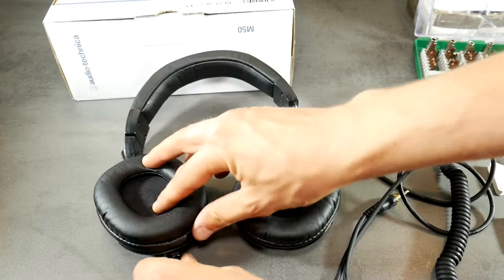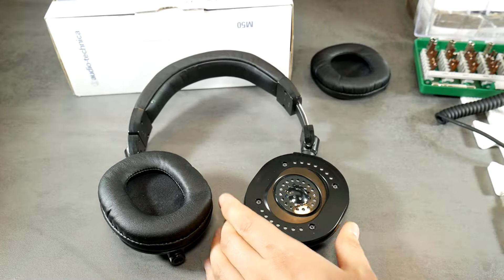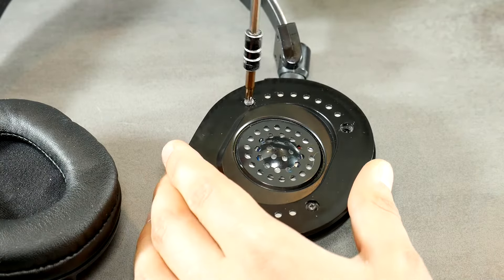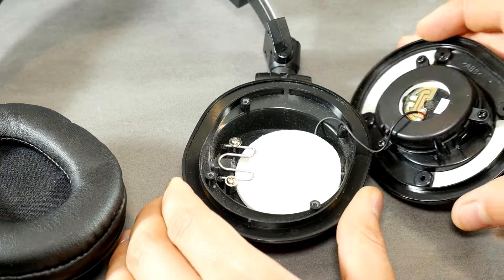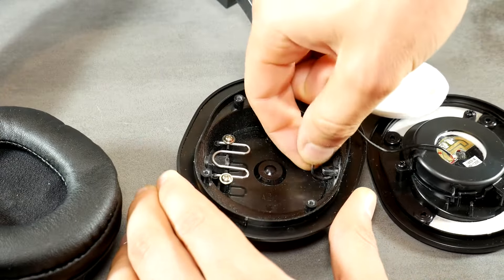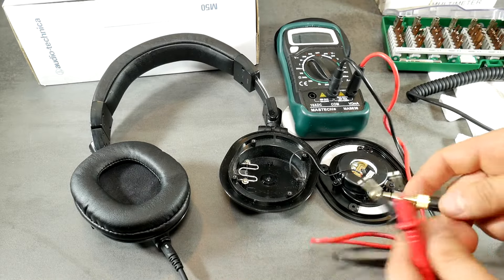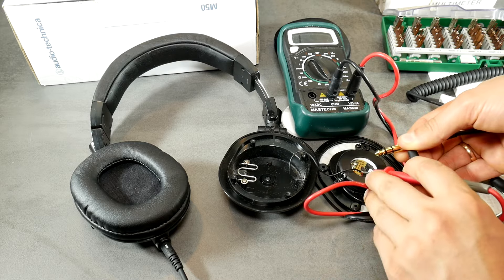If there are no visual defects on the wire, then we have to open up the side that is not playing any music. Remove the earpad, but make sure you're ready because putting it back on can be painful for your nerves. Unscrew all four screws and place them somewhere safe. Carefully open up the headphones and check the incoming wire to see if there's any damage. Switch the multimeter to continuity beeper or resistance mode to check if wires are not damaged, starting from the jack plugged into the audio source to the speakers.